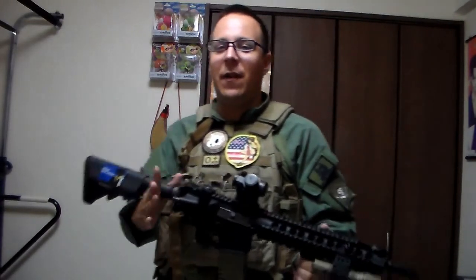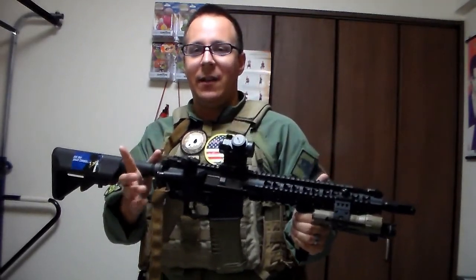You need to keep an eye on your ammo. Firing this electric gun will sound a lot like this.